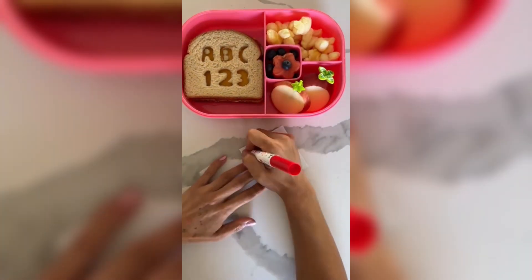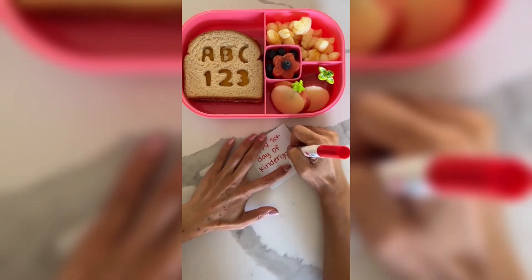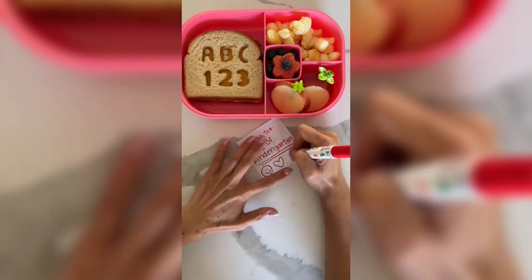And lastly, some cheese puff corn. Now for the note, I'm writing: happy first day of kindergarten. Love you baby.